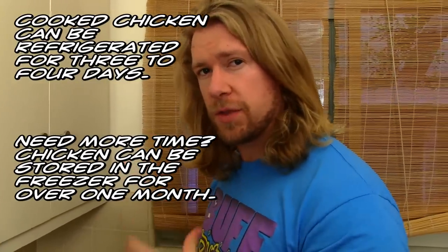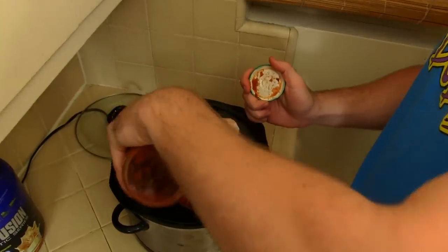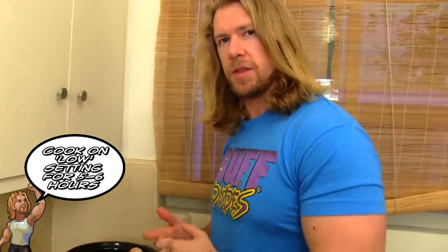This is going to be your lunch for the whole week. So then I take the salsa and I just pour all the rest over the chicken just like that. That's what it's going to be marinating in for the next couple hours.